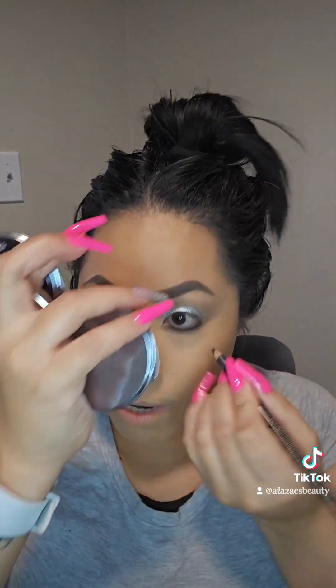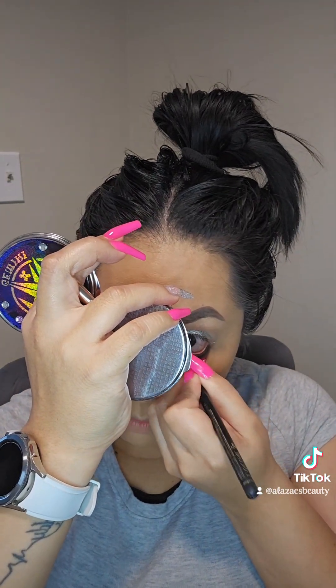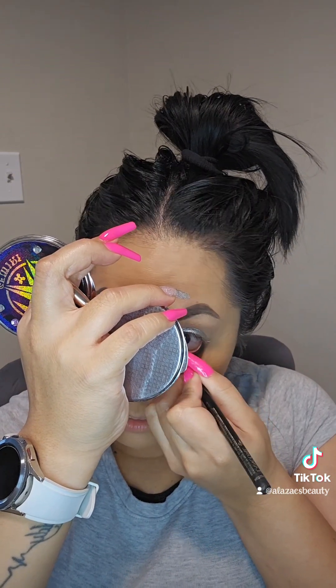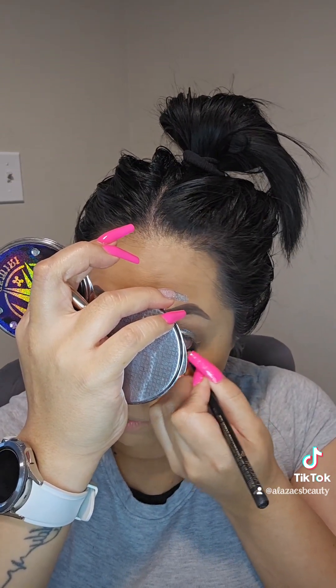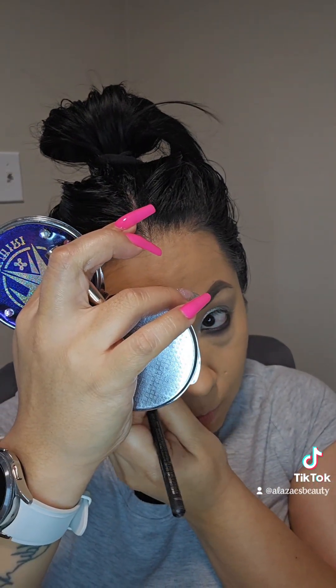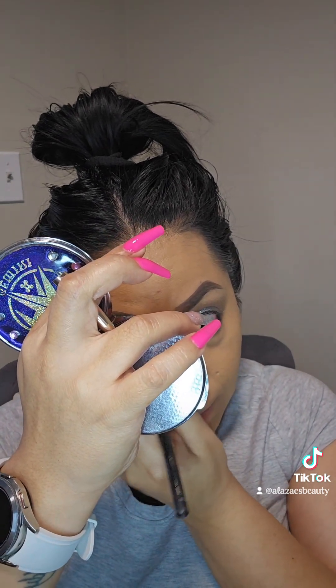The shadow part is all done. I'm going to grab a pencil and apply it on the waterline — that's going to help give you more of that smoky look. Everyone can rock a smoky look; you just can't go wrong. It's so glam and you can do it with browns, purples, or any color — smoking it up is in the name.